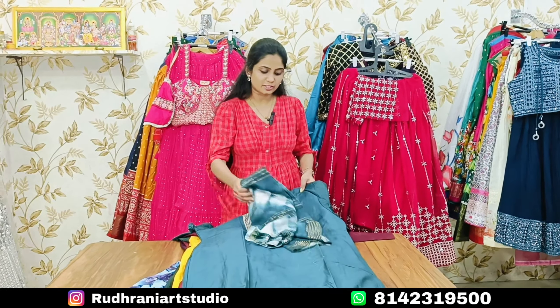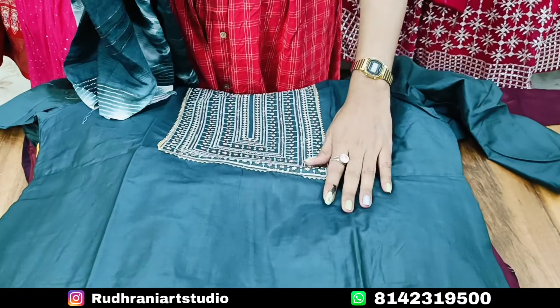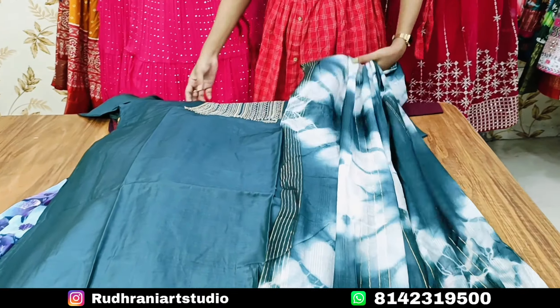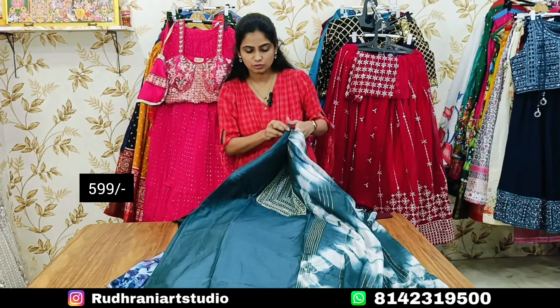We are going to start with a 2-piece collection. This is the 2-piece set. I am going to check the top, the lining, and the fabric details of this set.